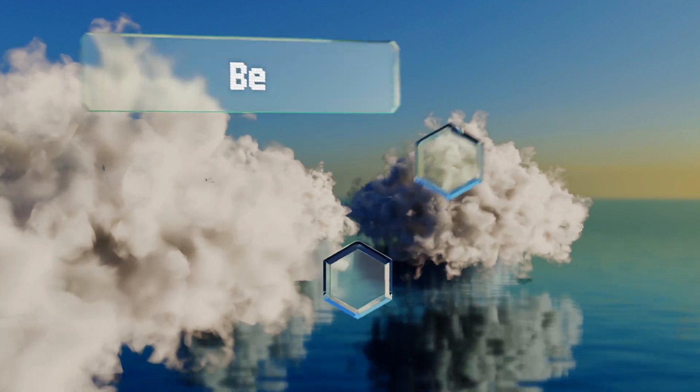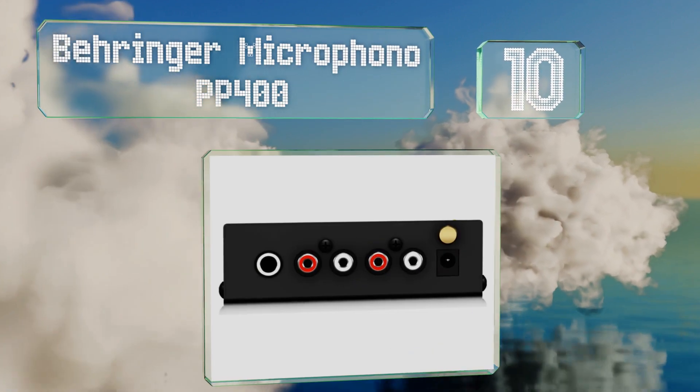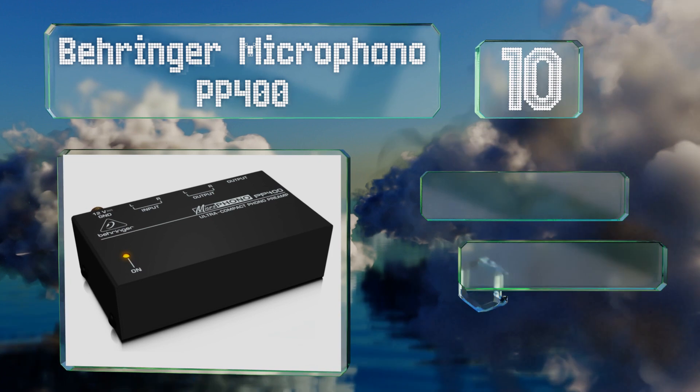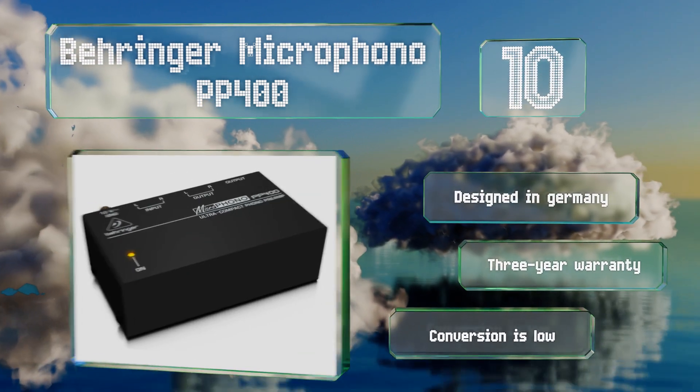Starting off our list at number 10, the quarter-inch TRS output on the Behringer Micro Phono PP400 lets you feed your signal into a variety of amplifiers, even those that might not have an RCA input. There is a little too much hum from both of the outputs, though it was designed in Germany and is backed by a three-year warranty.